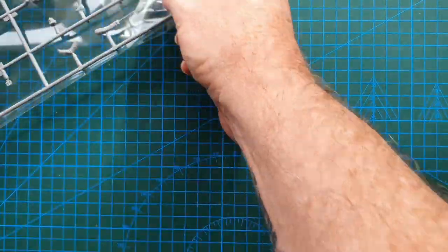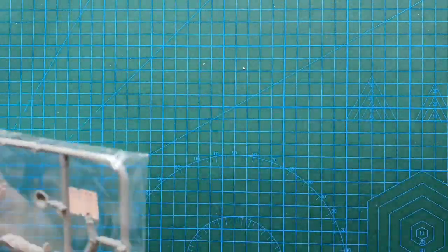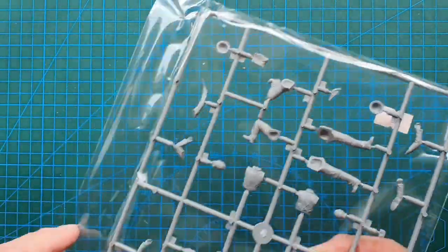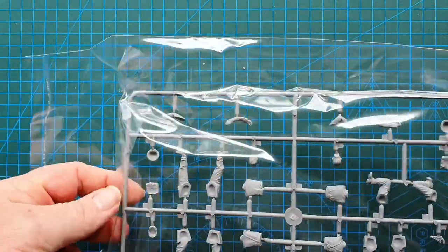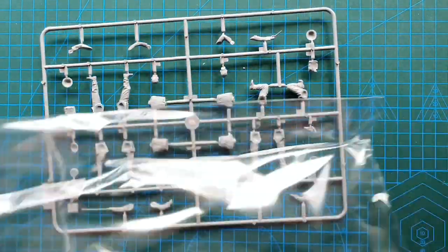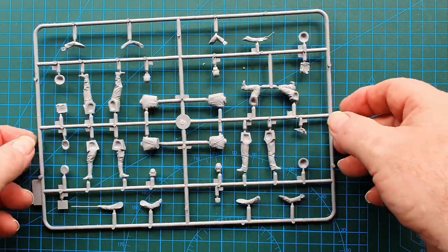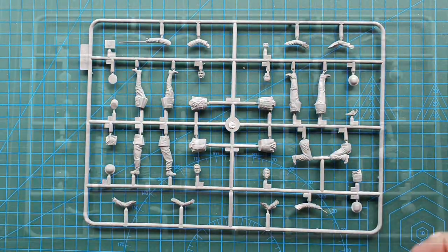Let's have a look at the sprue. Being ICM, this comes in a resealable bag — I do like that, it's a brilliant idea. If you have loose parts you can keep them in the resealable bag. So let's have a look at the sprue.